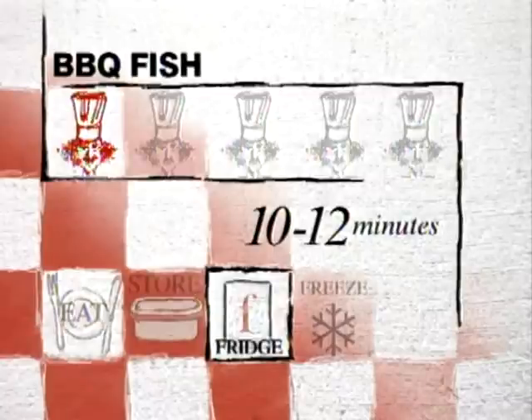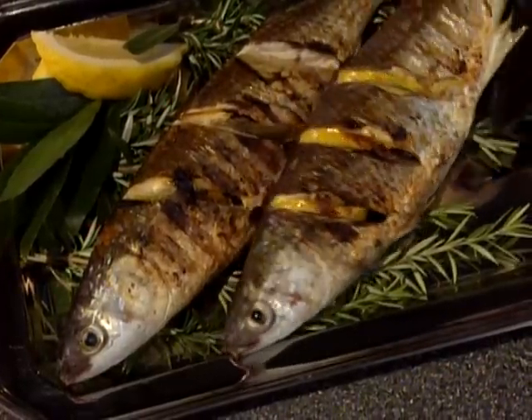The degree of difficulty for this is low. Time taken is about 10 to 12 minutes of preparation time, plus cooking time which varies according to the size of your fish. Leftover potential — it's great cold and keeps for a day in the refrigerator. So there it is: barbecue fish, grill-y style.